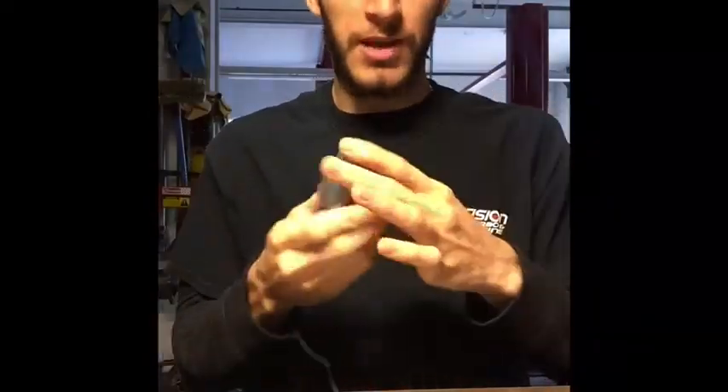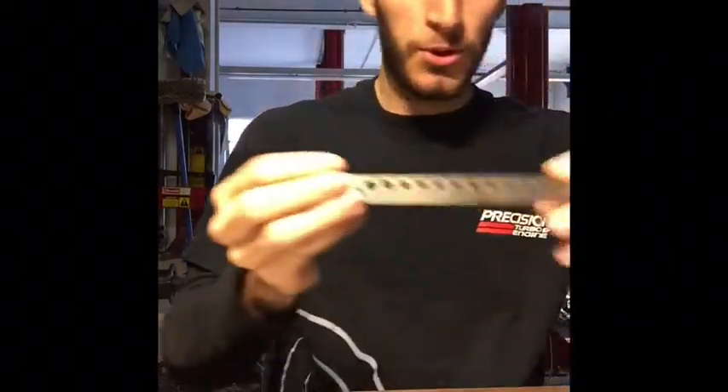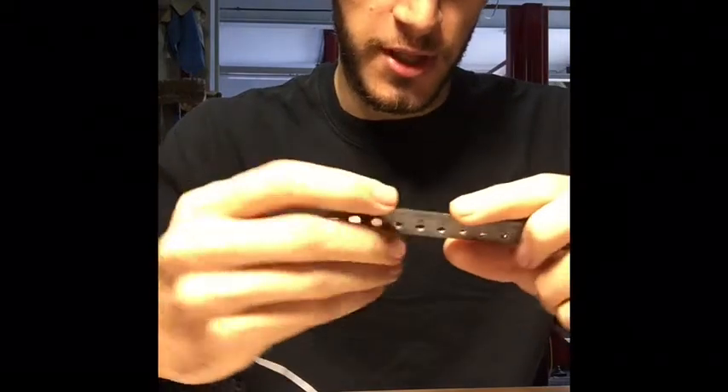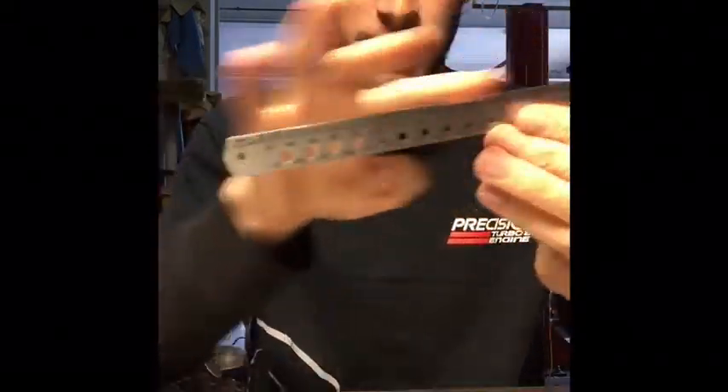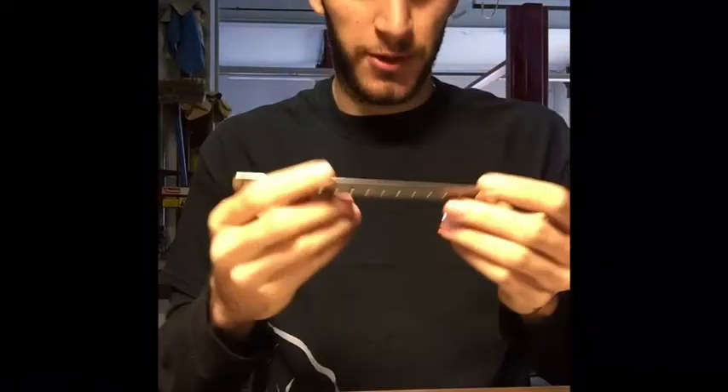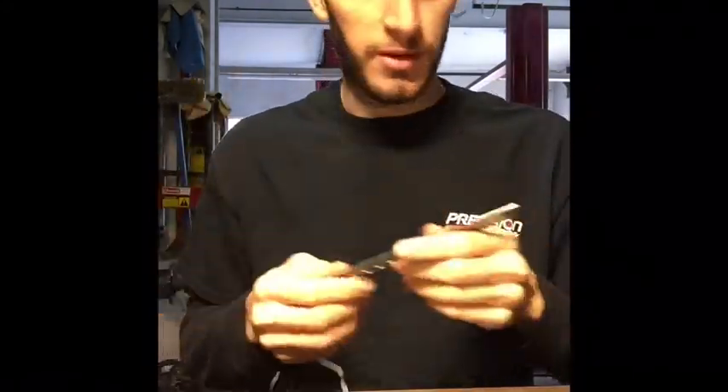You know how a tape measure works. These metal rulers are very useful — they always stay true, plumb, and straight. This one's a six-inch, great for small stuff, but they come in a variety of sizes, widths, and lengths.